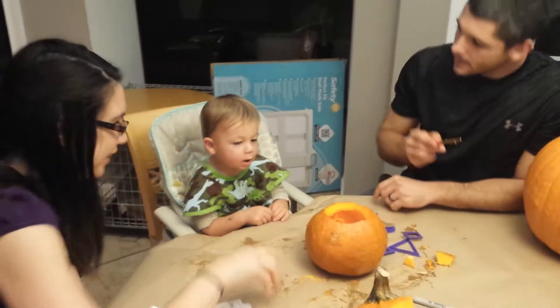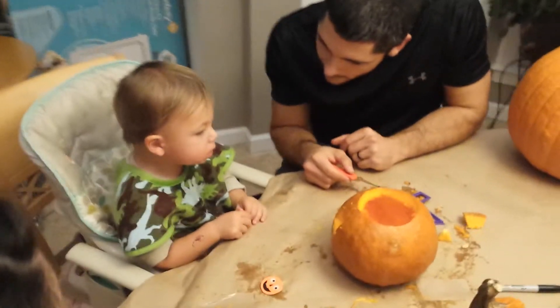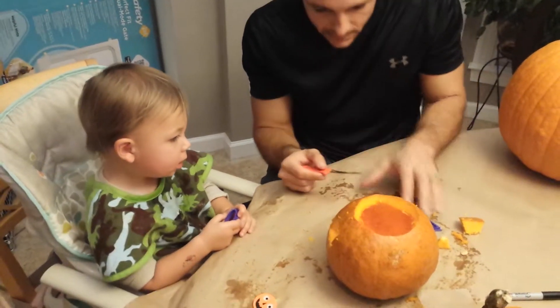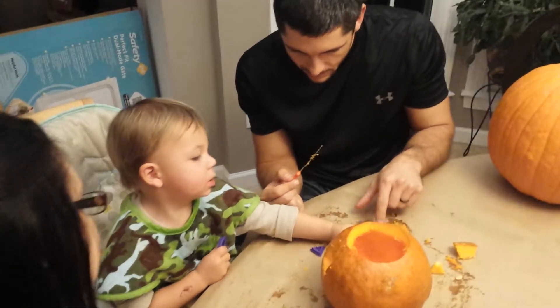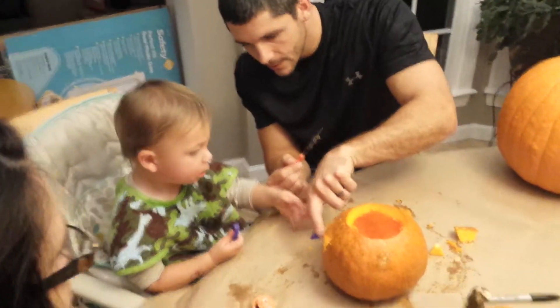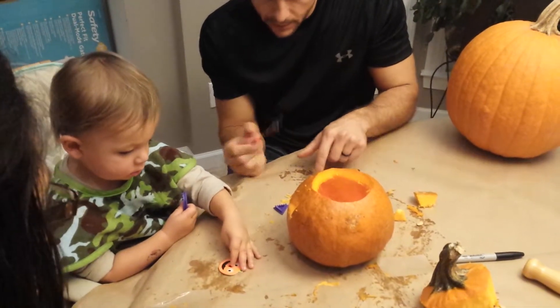You want a nose? You want to put the nose on? Look, two eyes. You want a nose? Which nose do you want? Pick a nose. No, the nose goes here. Like this one, see? Like that one. Pick one.